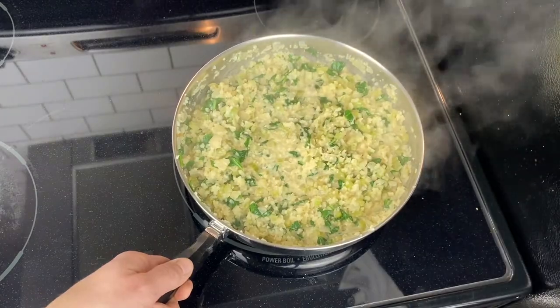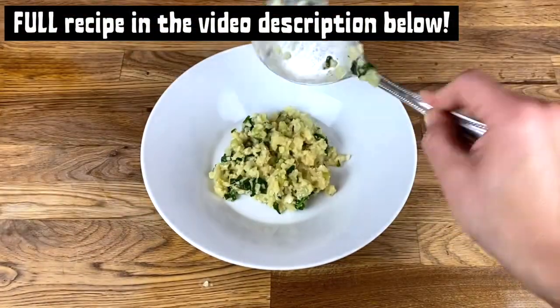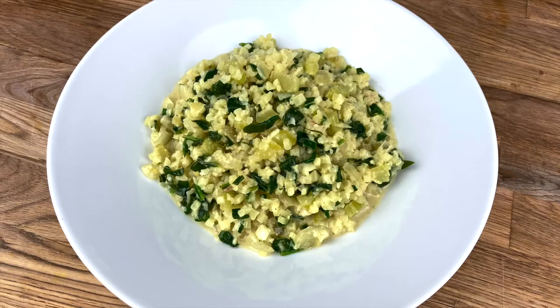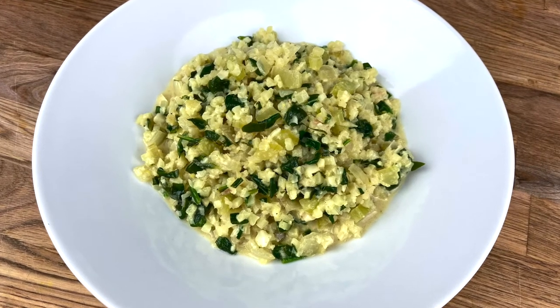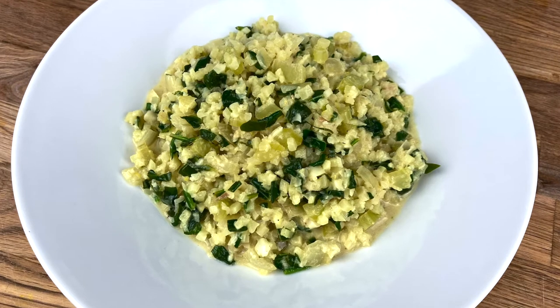I can't tell you how often I make this dish for dinner. It comes together so fast. I like adding wild caught shrimp to it sometimes if I want some extra protein. The possibilities are endless — customize this and add in whatever you like to suit your taste. This is so comforting, it's warming, it's plant-based, it's easy, and it's absolutely delicious.